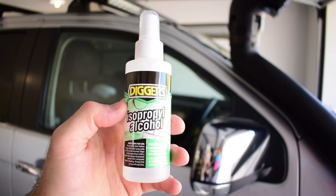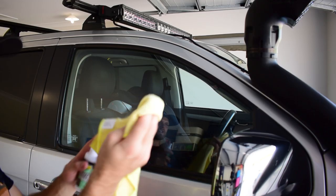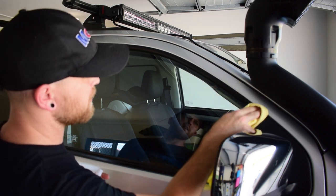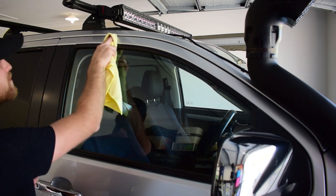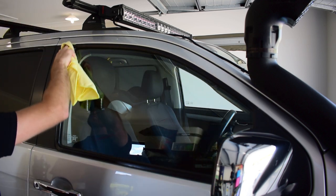Now that I've cleaned the vehicle, I just need to take some cleaning alcohol and clean along the areas where the weather shields will be installed. I'm just going to take a microfiber towel, spray a little bit of cleaning alcohol on there, and rub along where those weather shields are going to be installed. This just helps remove any residue that's left on the top of the paint and make sure that those weather shields are going to stick really well and never come off.